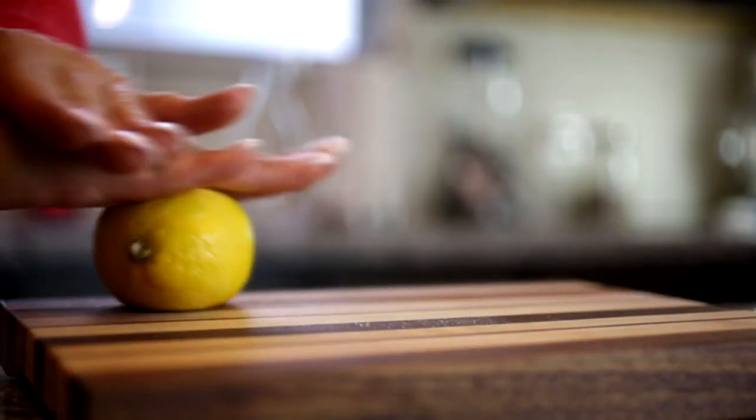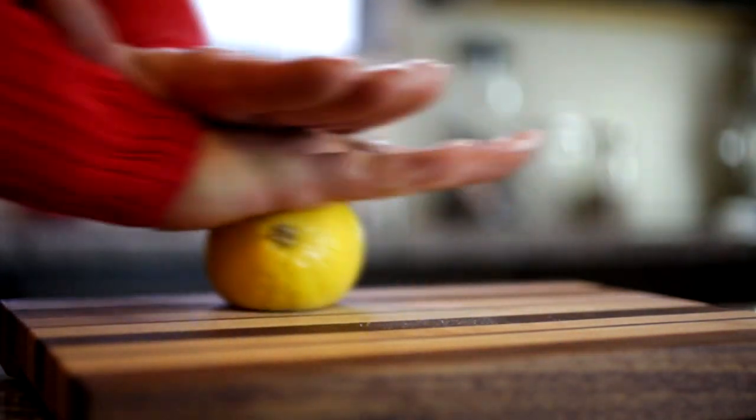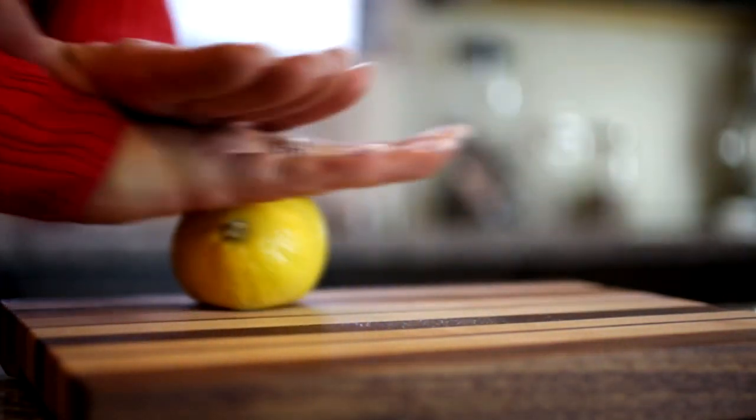Press firmly on the fruit as you roll it back and forth. This will burst the membranes inside, which will release the most juice. There's no set number of times — just roll until the fruit feels soft under your hand.